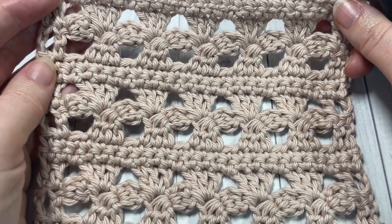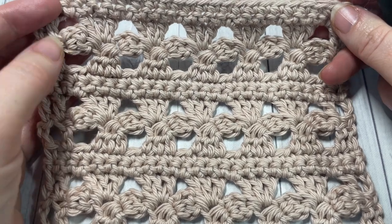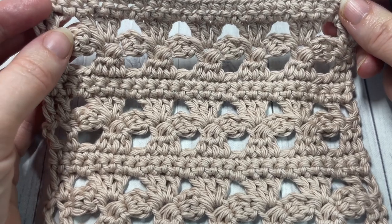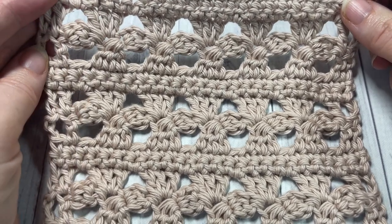Thank you so much for joining me! While you're here, I invite you to take a look around. This channel is updated weekly with a new free stitch tutorial, and don't forget to subscribe.